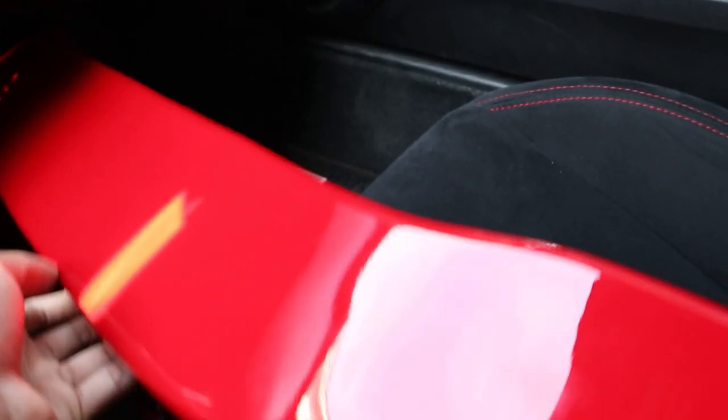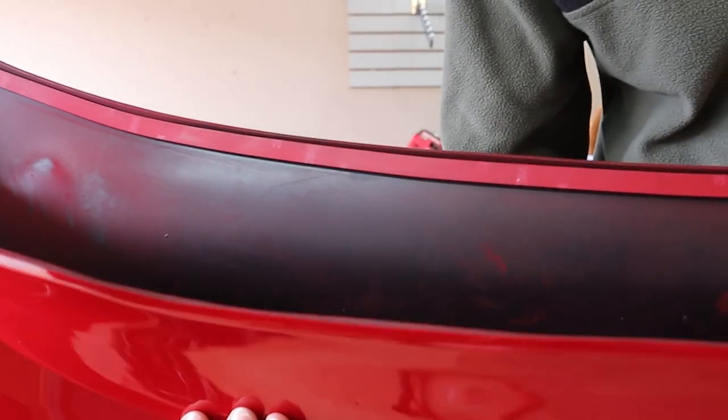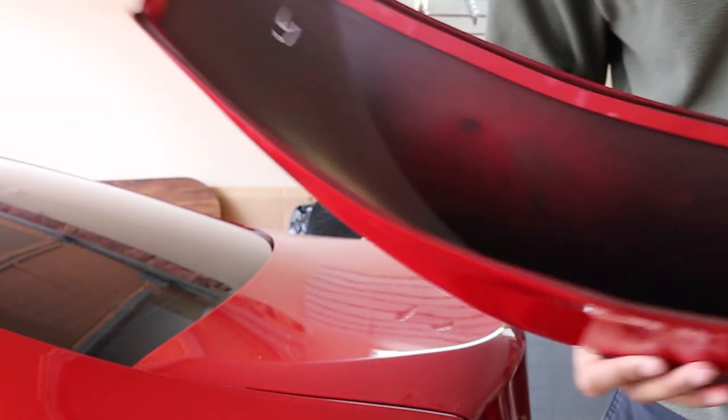So this is the duck bill right here and it's looking so nice. There are a couple of smudge marks if you look very closely but that's literally just from my hands — it'll clean off really easily. I'm so excited to put this on the car. They paint matched it literally perfect; it looks really really good.